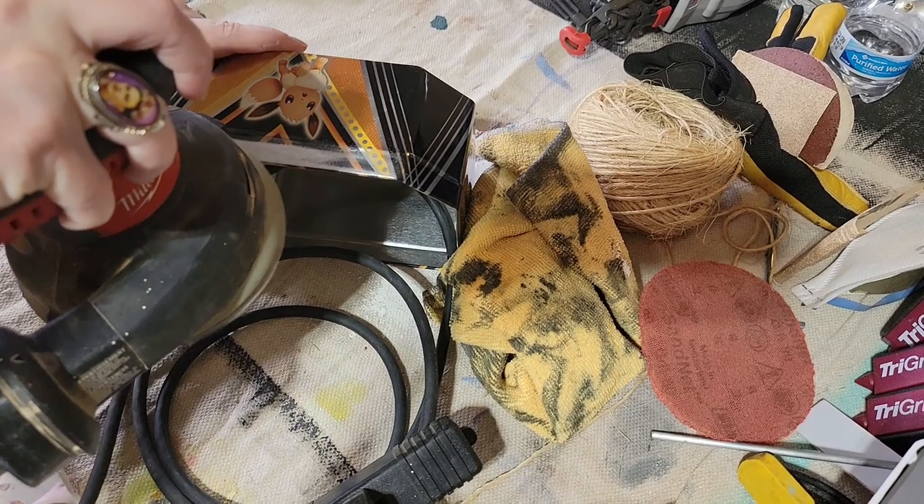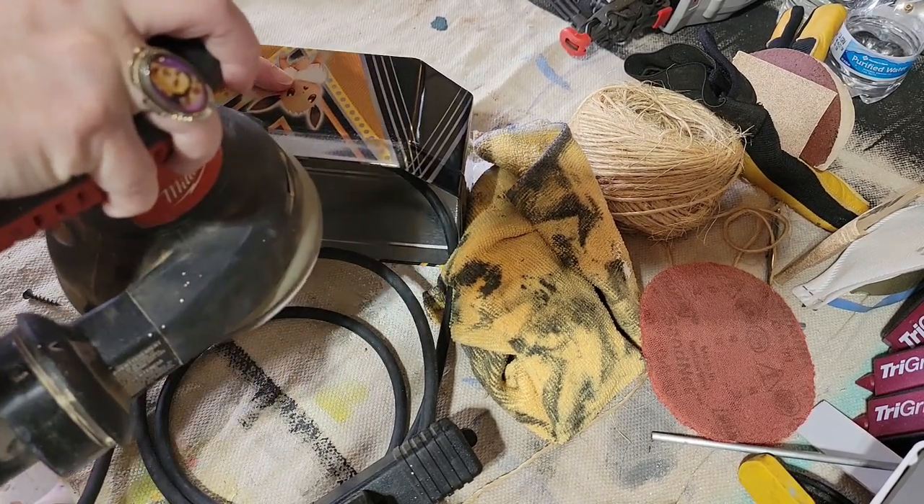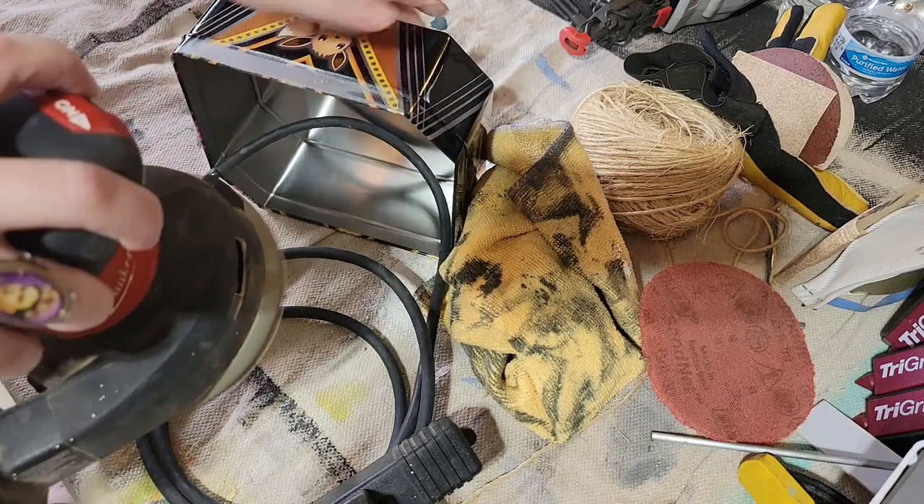I found that painting the lip of the Pokemon tin made it hard to open and close, so I was able to sand the paint job off the tin instead.